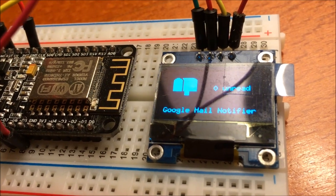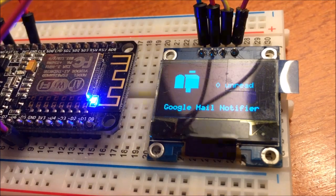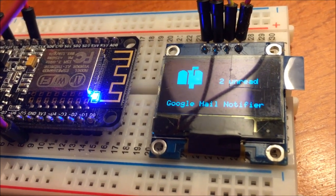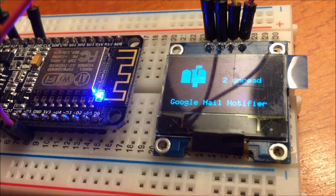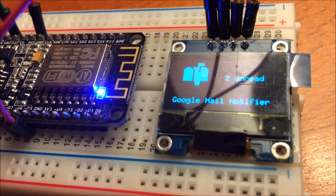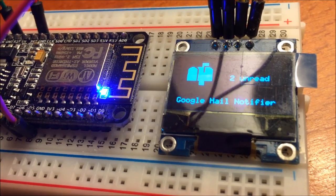I've put in some unread mails and after a couple of seconds you should see it come up. So it shows this American-style letterbox graphic and the number of unread mails, and on this ESP-12E module the LED will also light up.